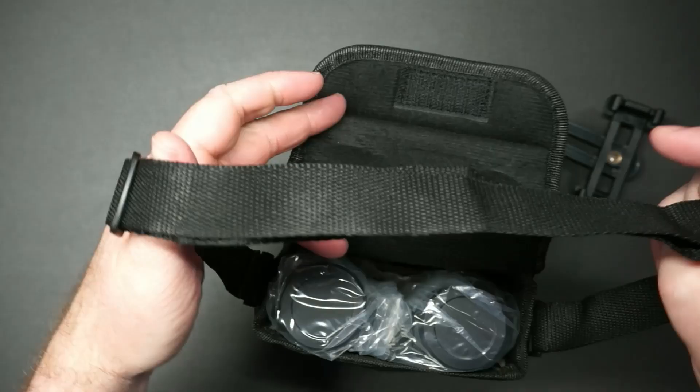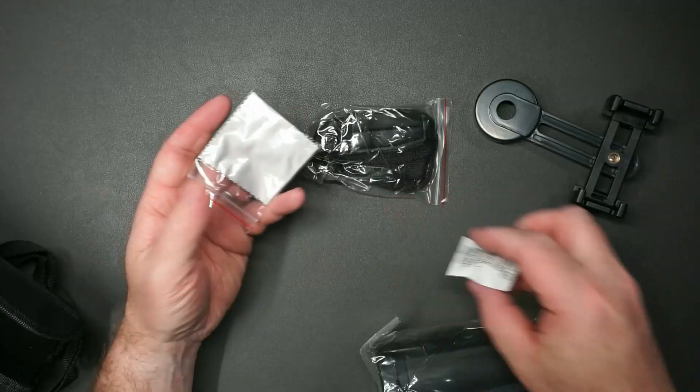This is a nice carrying case. You've got your shoulder strap here, a cleaning cloth, and a neck strap.